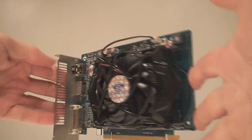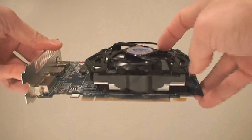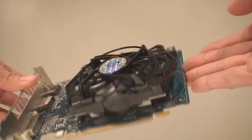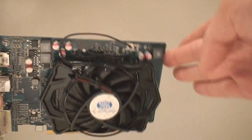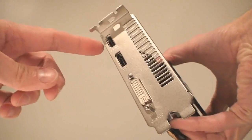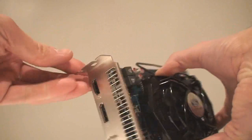This card is straightforward and simple — no connectors, just this nice-looking fan from Arctic Cooling which we've seen Sapphire use before. No power plugs on the sides, no Crossfire connectors — just the DVI, DisplayPort, and HDMI out.